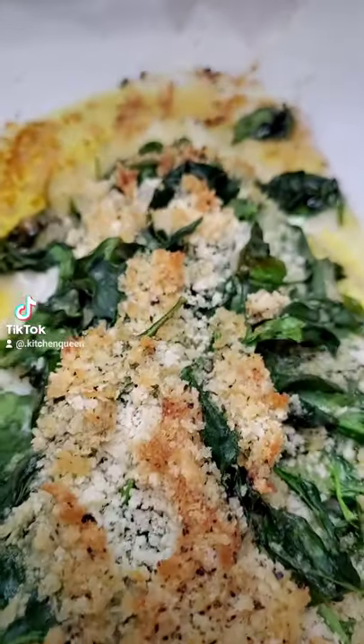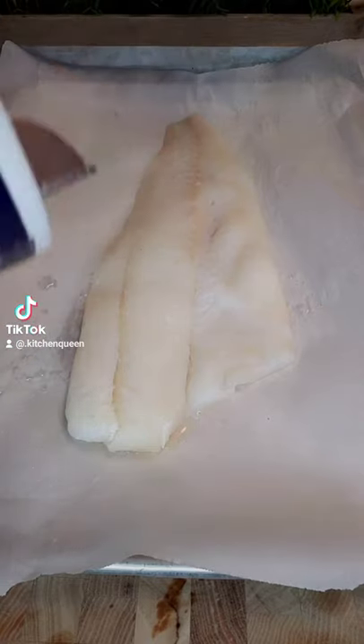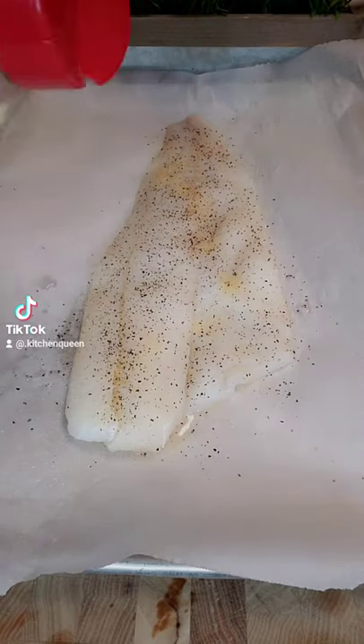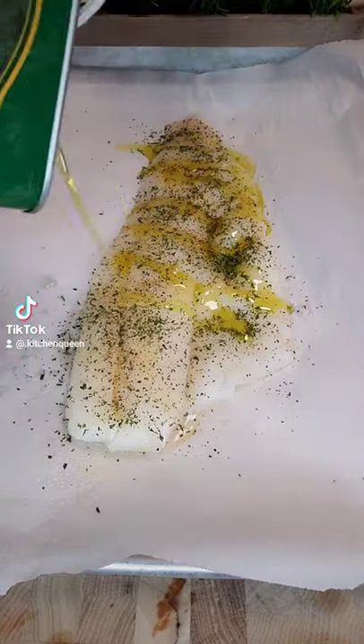Juicy, melt-in-your-mouth baked cod. Get a whole filet, place it on parchment paper. Add salt, pepper, garlic powder, onion powder, dried parsley, drizzle with olive oil.